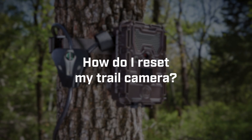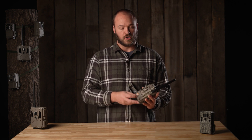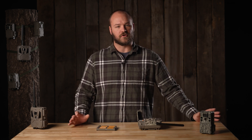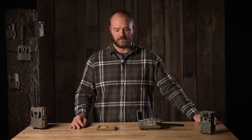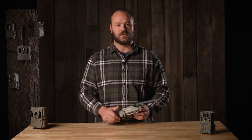How do I reset my trail camera? Your camera is not equipped with a reset button, so to perform a reset you'll open the access hatch, turn off your camera, eject the power pack, and leave power disconnected for about 30 seconds, letting the power completely drain from all the circuitry. After 30 seconds, reinsert the power pack and power on your camera and you're good to go.